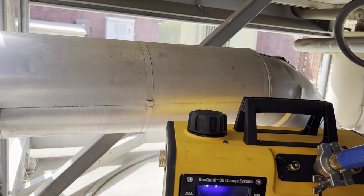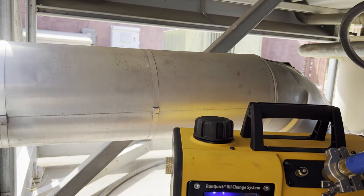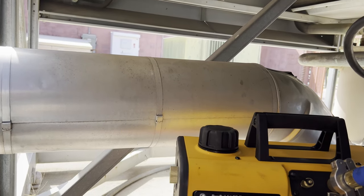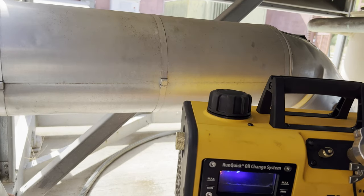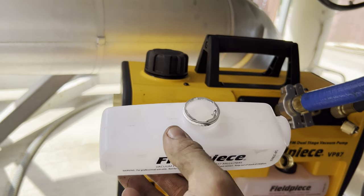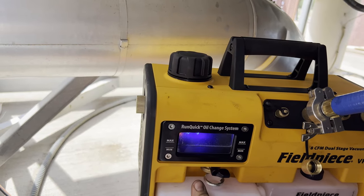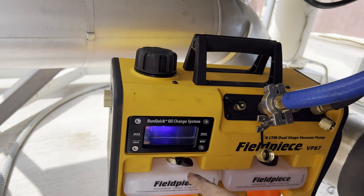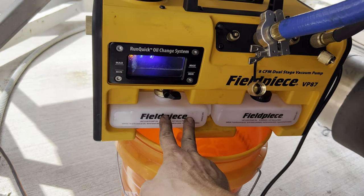When you get your Field Piece and it's new, your sight glass is going to be empty. It'll come with two containers of oil. What you're going to want to do is screw open the cap and pop open the silver tab. You're going to pour all of this oil into this cap, give the cap a twist and it'll pull right out. Pour this oil in here and leave the empty one tucked up in here like this.